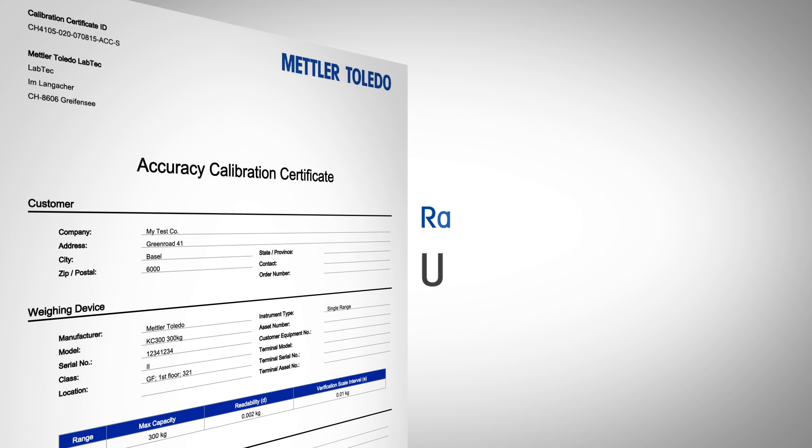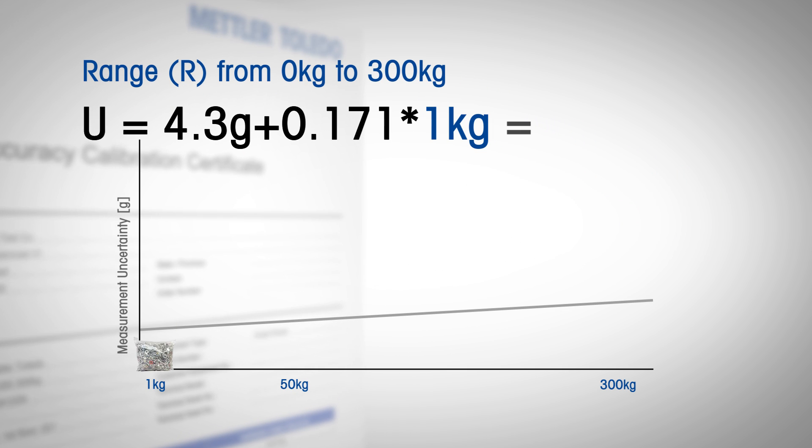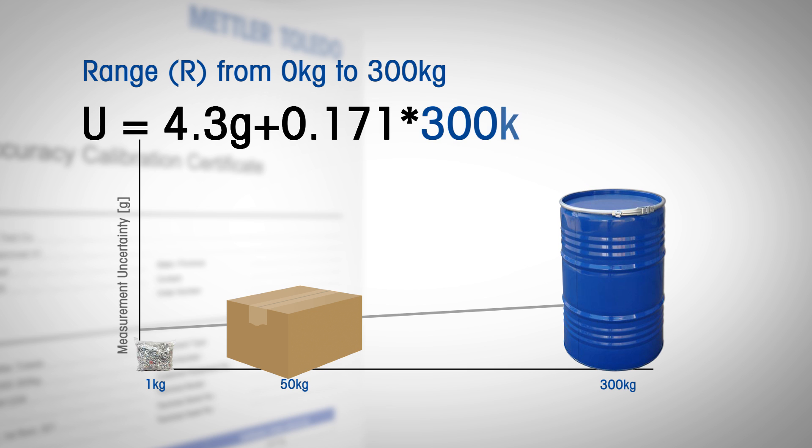No measurement is complete without knowing the measurement uncertainty. The Accuracy Calibration Certificate, the ACC from Mettler Toledo, documents this measurement uncertainty over the equipment's weighing range. While basic certificates only assess the equipment, the ACC's simple formula allows you to quantify the accuracy of every object you weigh in day-to-day use. What about certificates that do not contain uncertainty? In those cases, users lack critical information about the accuracy of the weighing process. If you want to control quality, uncertainty is a critical element of every calibration certificate.